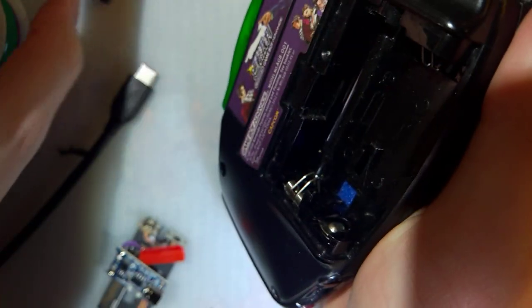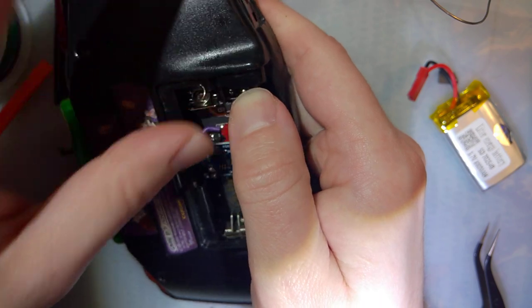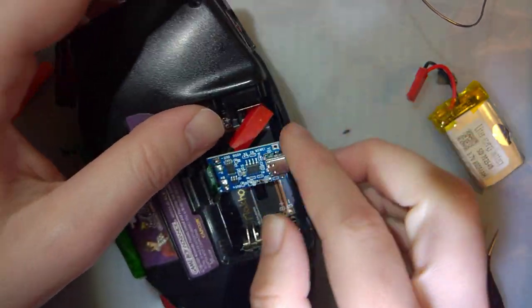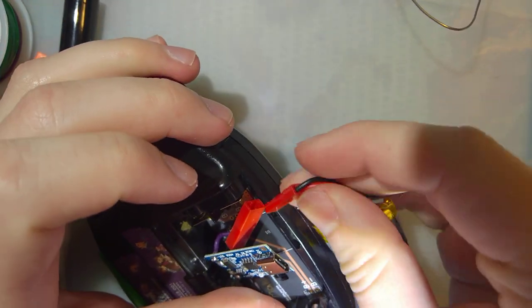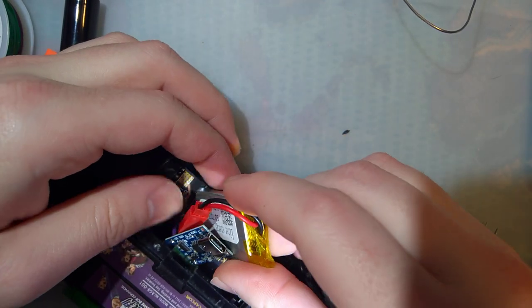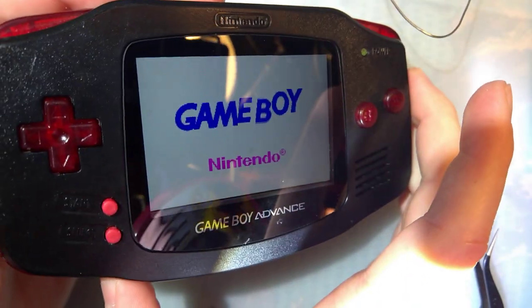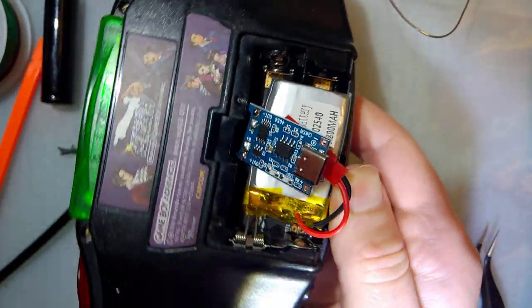The idea is that I can just pop this thing out, and then just put the batteries back in like normal, and it all works. I'm giving this design out for free, unlike some other people — cough, Retro Modding, cough, Modmatic. And aside from a little bit of assembly, once I get the battery issue worked out, parts cost is dirt cheap, less than 10 bucks. Thanks for watching, guys. Keep an eye out for the next version.